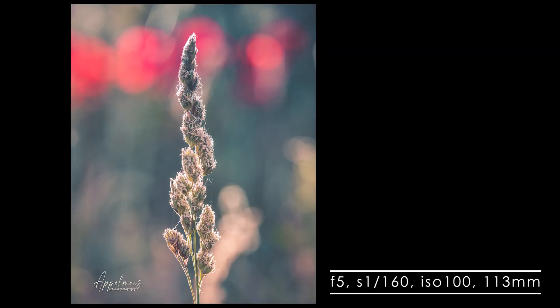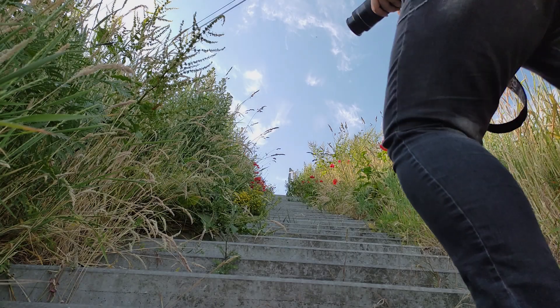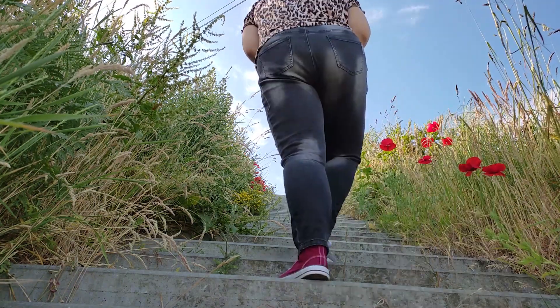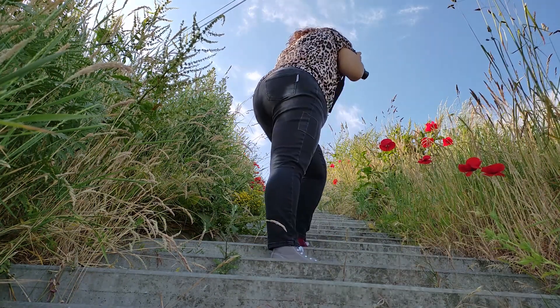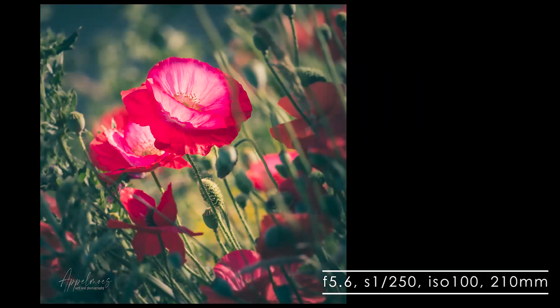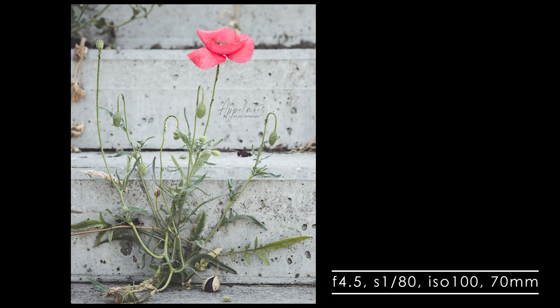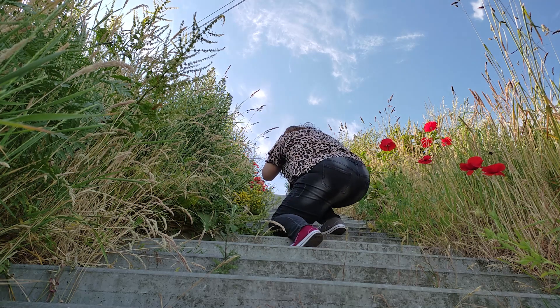It's a lightweight lens, which is great when you want to take it on a hike — it's not too heavy. But it's lightweight because most of it is plastic, which is less durable than when it has more metal, and that's of course reflected in the price. That having said, it still feels quite sturdy, and I think it won't matter that much if you're just careful with your stuff.